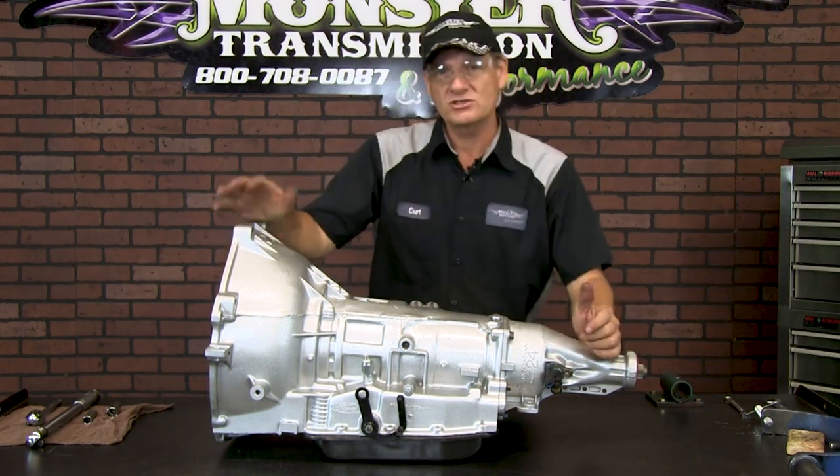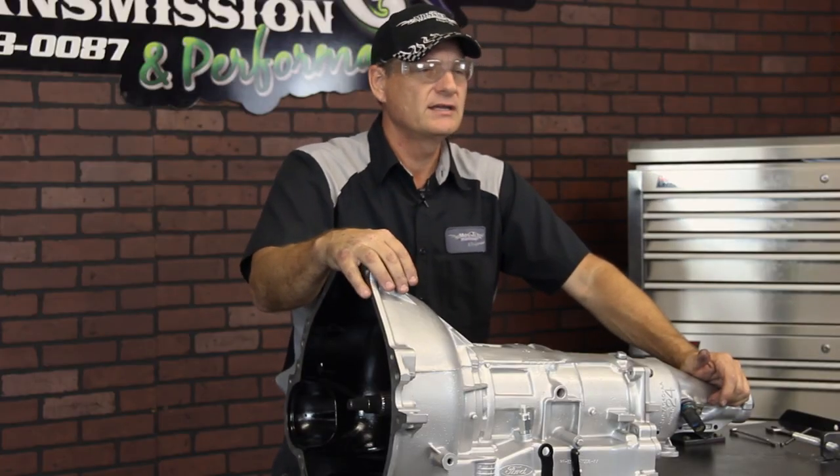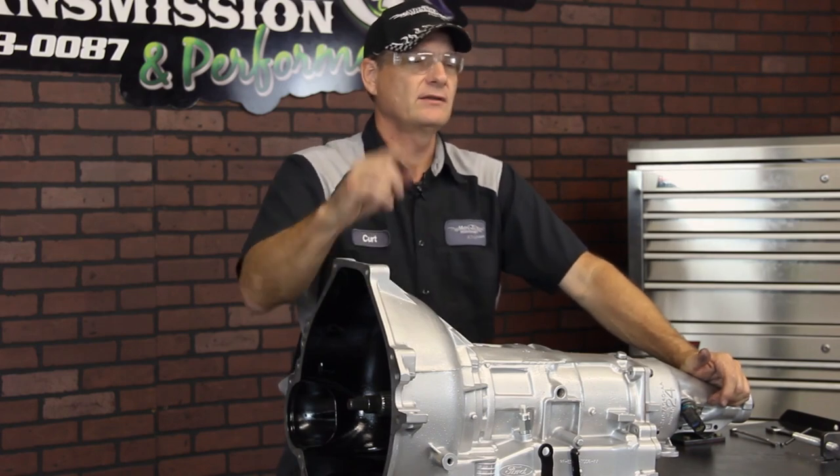If you have any questions, give us a call toll free at 800-708-0087. We'll talk to you then.